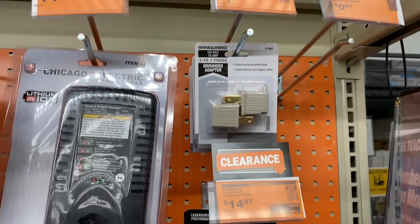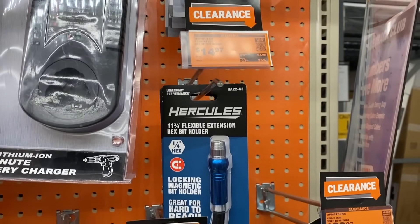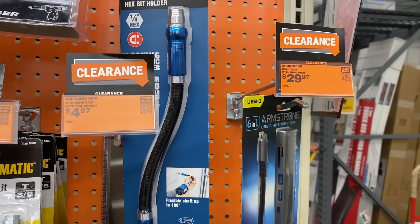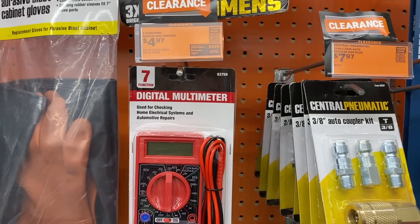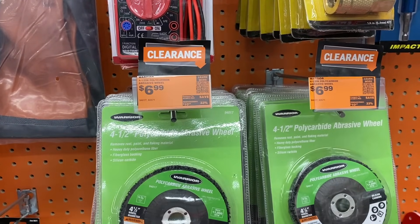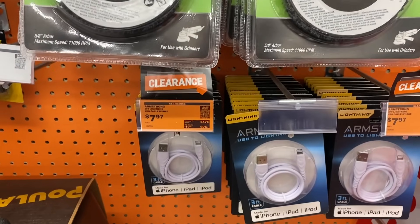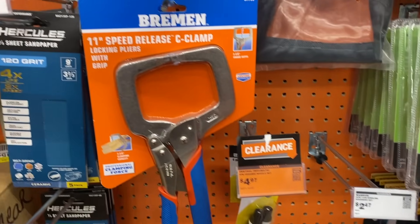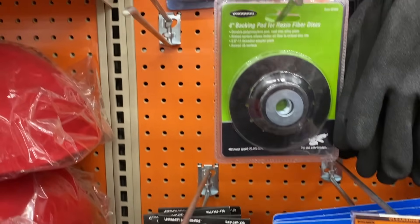A few other clearance items: a little adapter so you can plug extra things into your computer, a digital multimeter, a few different couplings, some abrasive wheels on clearance, some cords and iPhone cords. Then we have the 11 inch spread release C clamp for ten bucks.